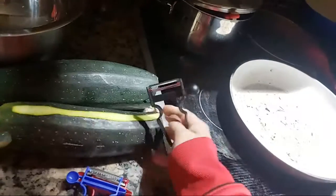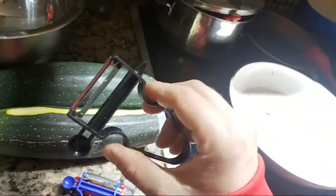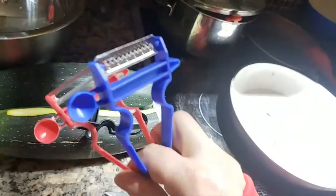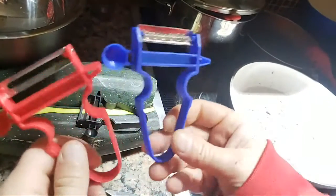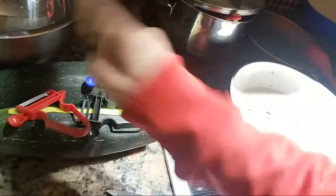That was so easy to peel the zucchini. Go get yourself one of these things — I'll ask my mom where she got it from. I'll be giving one of these away to one lucky viewer, so tune in to win one of these.